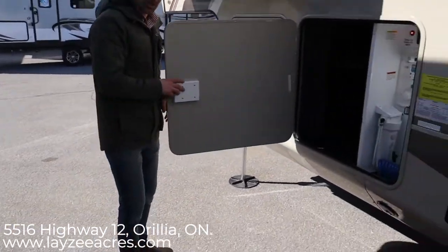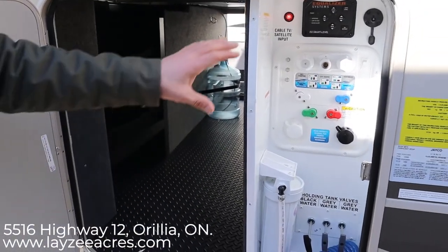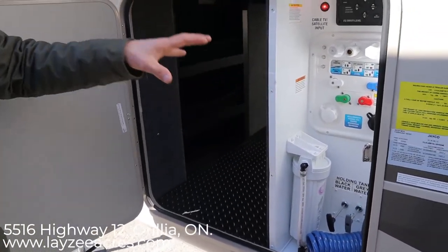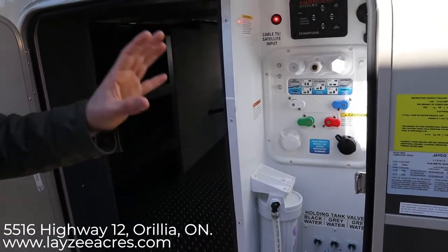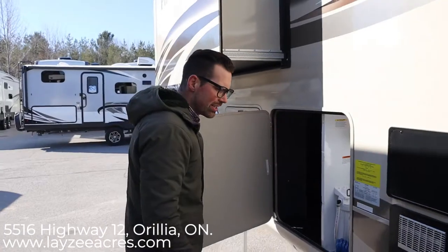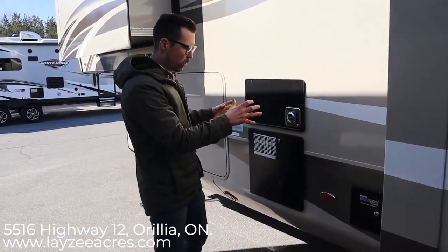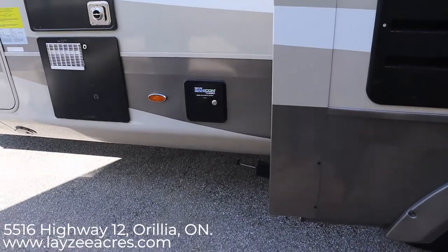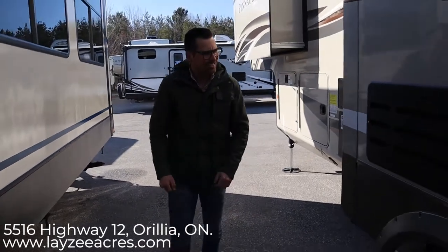We have pass-through storage here that goes all the way through to the other side. All of our plumbing runs through here — full water filtration, city water connection, outside shower, auto leveling, solar prep, winterized, sanitized, all that fun stuff. It's nice and clean, enclosed and heated. We have a 10-gallon gas-electric water heater, a big furnace — I think it's a 40,000 BTU. There's also a Sanacon system: you turn it on, it has a shower head, you put it in the sewer, and you're off to the races.